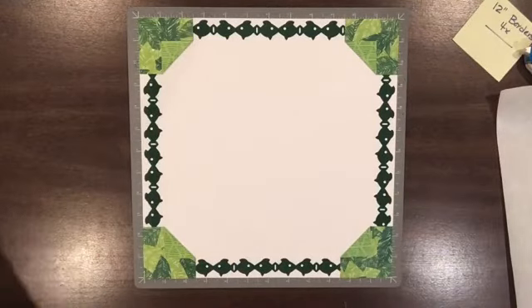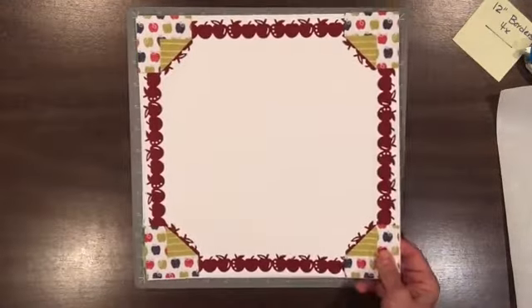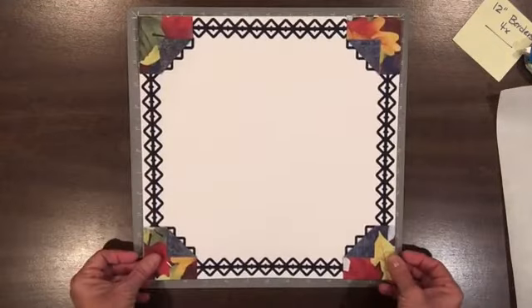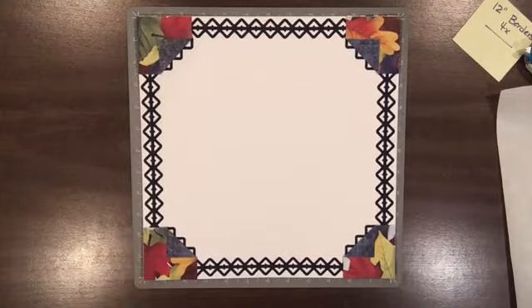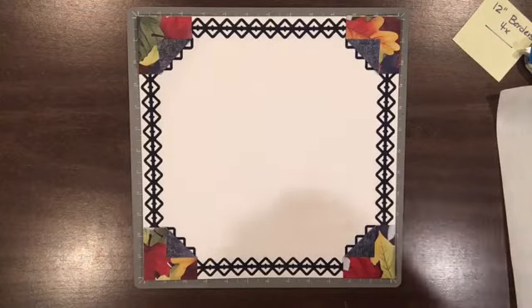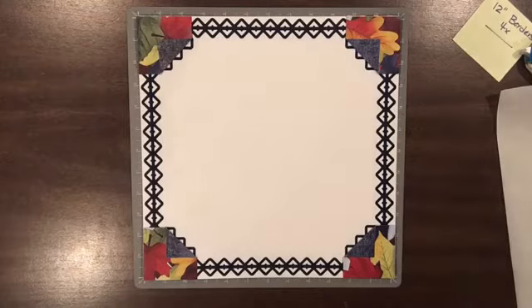That page is one page that's done. This is another one, great for apple picking or back to school, and this is a beautiful fall one. I hope you enjoyed Tuesday's technique. Please like it on Facebook — that will help my Facebook algorithm — and tune back next Tuesday. Bye bye.